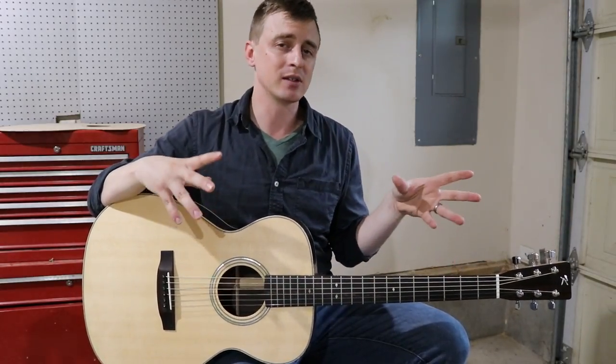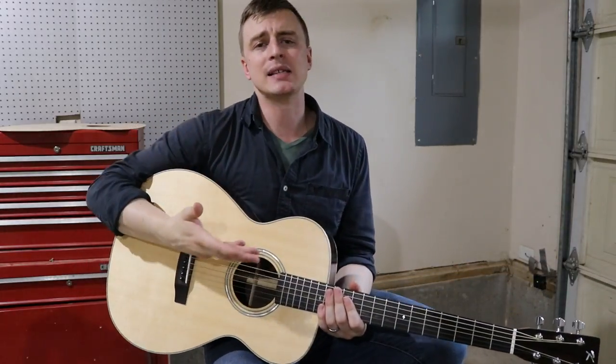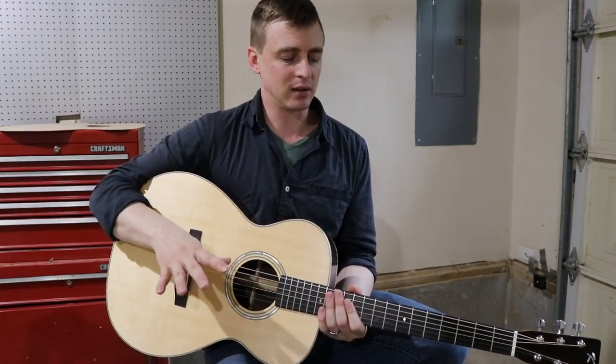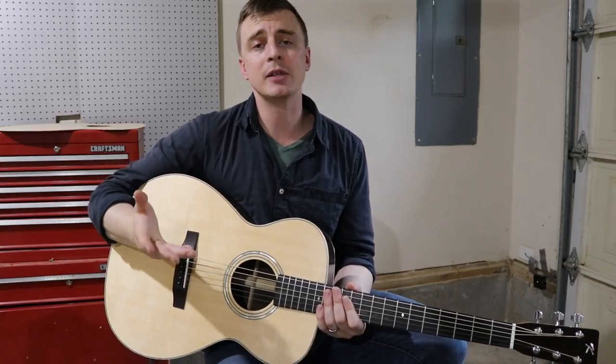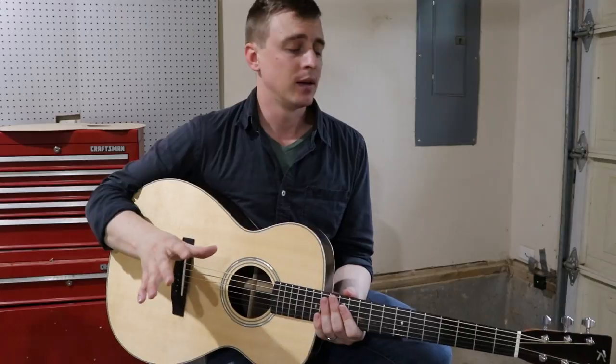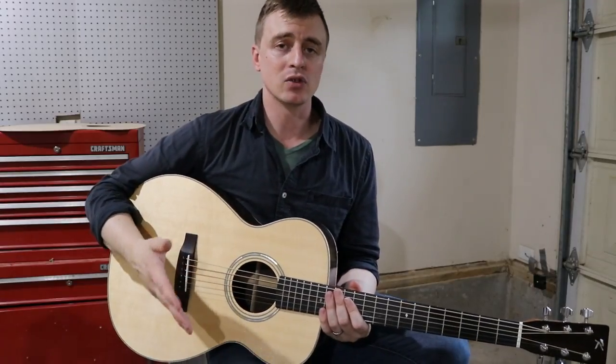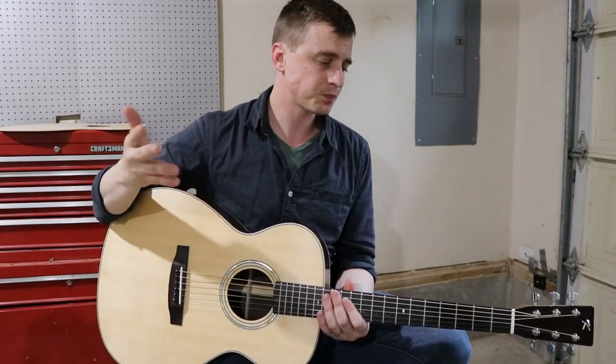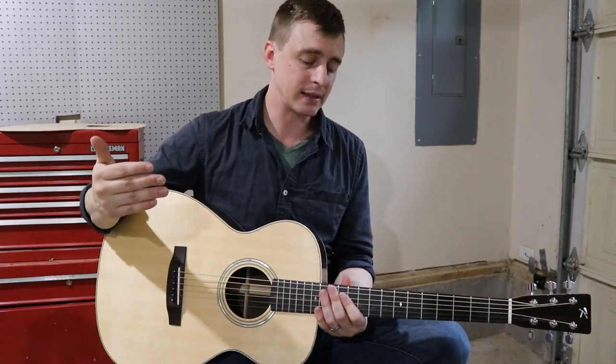The playability is really nice, and it's great having an expert check it out and give feedback. He did give me some notes. Overall he said it's a beautiful guitar, it sounds great, and the tone is awesome.